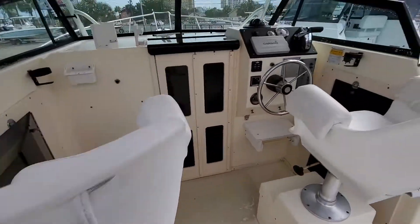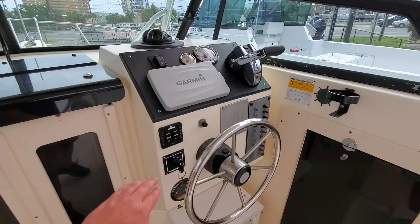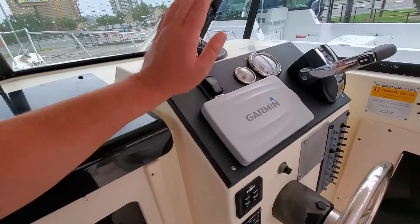Storage over here. You've got your trim tabs, fresh Garmin, windlass controls.